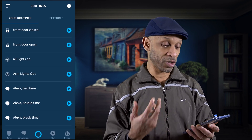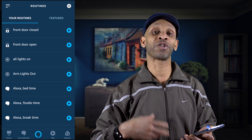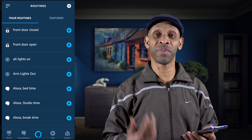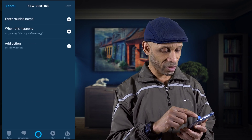Now we have these two routines set up. When the front door opens, she's going to say 'the front door is open.' When the front door is closed, she's going to say 'the front door is closed.' Now all you have to do is repeat it for the back door and any window sensors that you have.